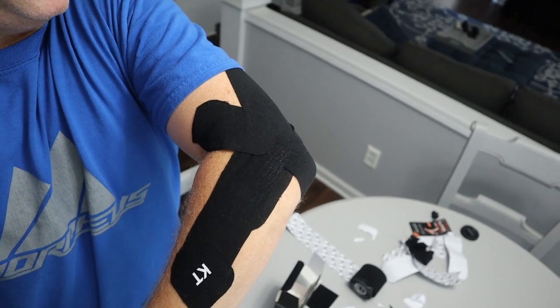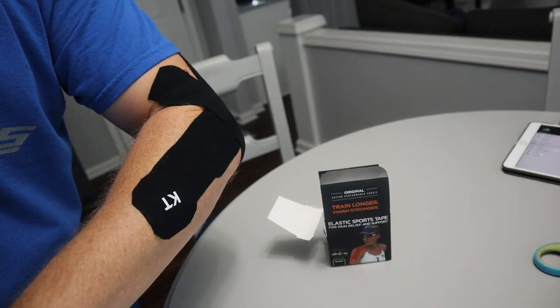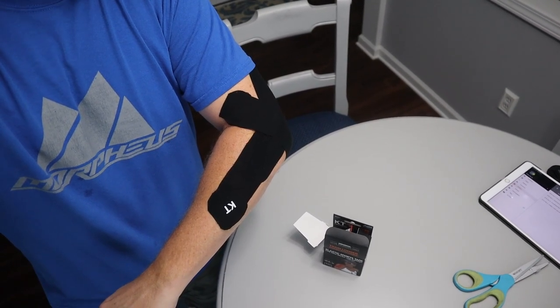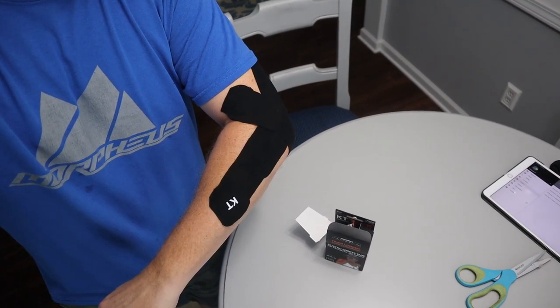I've got tennis elbow so bad in my left arm and I actually have it in my right arm as well. Does this stuff even work? I don't think there's any medical science or data that backs up the claims by KT Tape, but I tell you what, I'm sure going to try it.